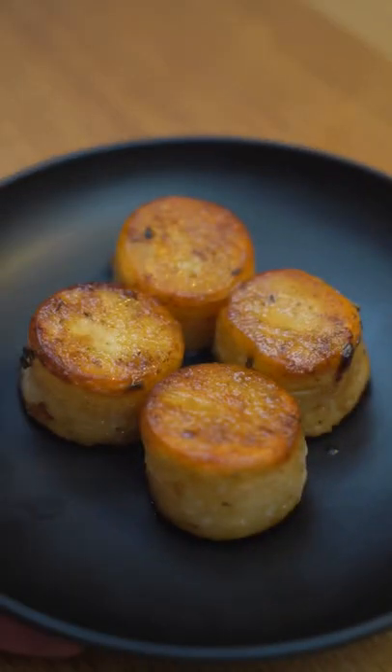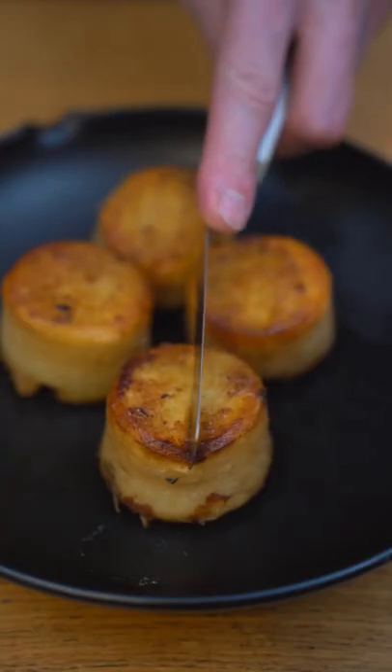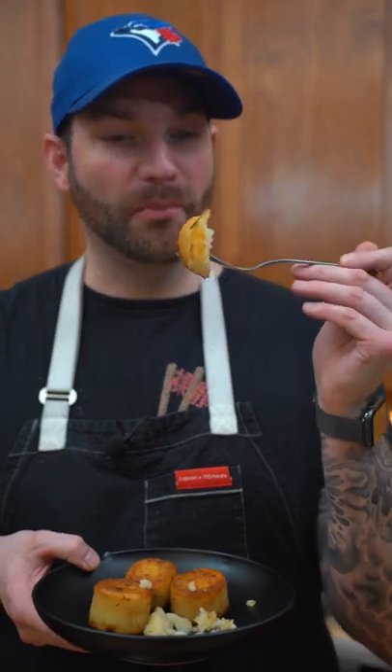Salut mes petits croissants, let's make fondant potatoes. They will just melt in your mouth.